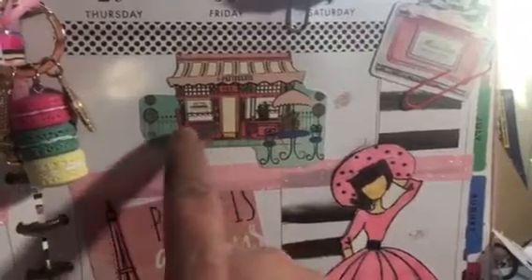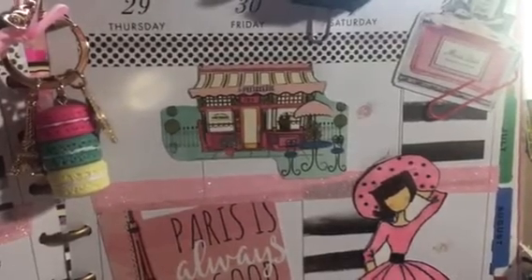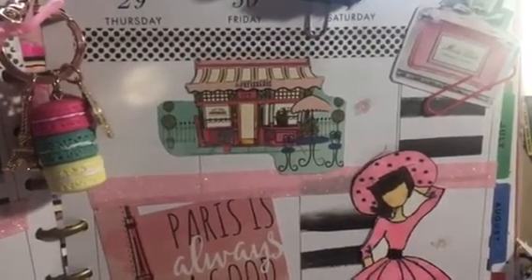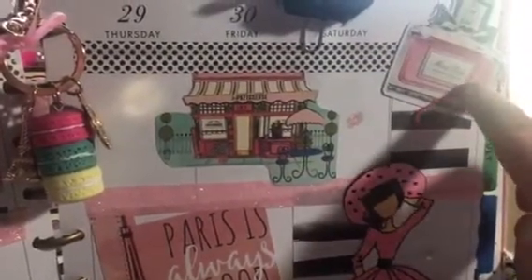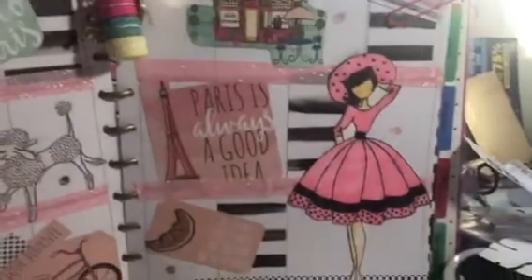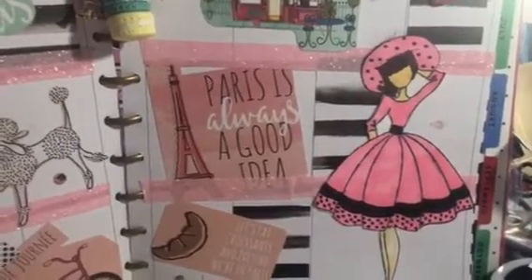Here's the rest of the page — this is a patisserie, and who doesn't think of sitting outside a little café in Paris eating crepes or croissants. I thought that little cutout was cute. And here's a bottle of perfume — it says Miss Dior. When I think of Paris, I think of high fashion, makeup, and perfumes — all girly girl stuff.